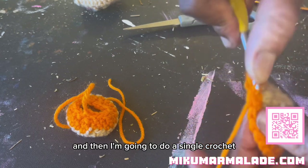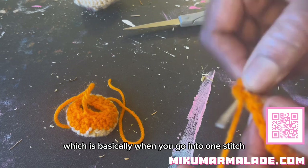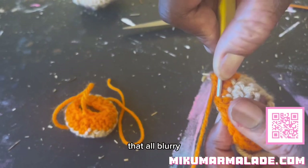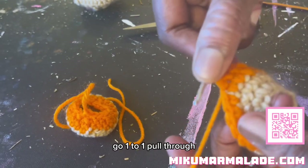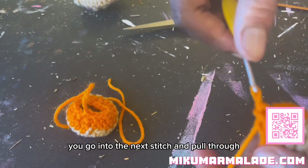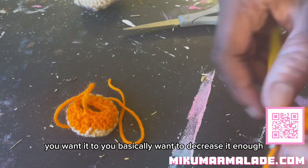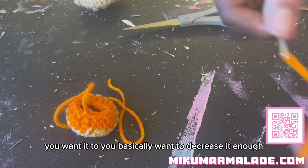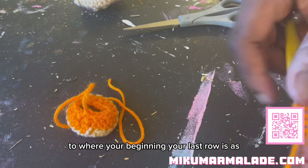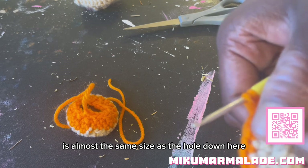Obviously we need to decrease, so I'm going to do a single crochet here, single crochet here, and then I'm going to do a single crochet decrease stitch - which is basically when you go into one stitch, pull through, and instead of just pulling through like you usually would, you go into the next stitch and pull through. You basically want to decrease it enough to where your last row is almost the same size as the hole down here.